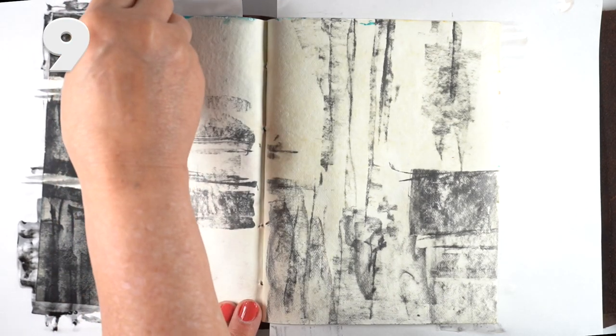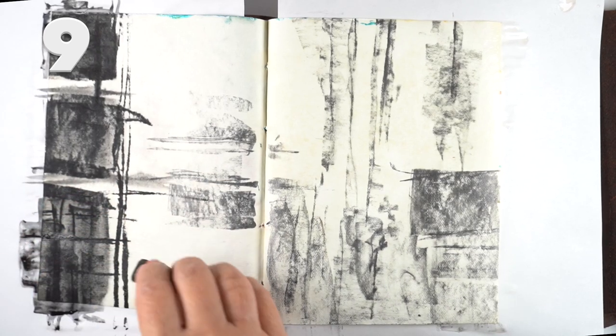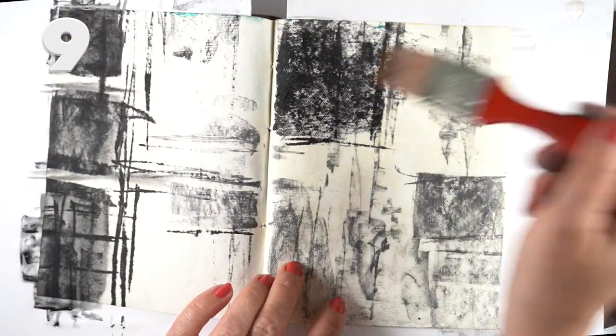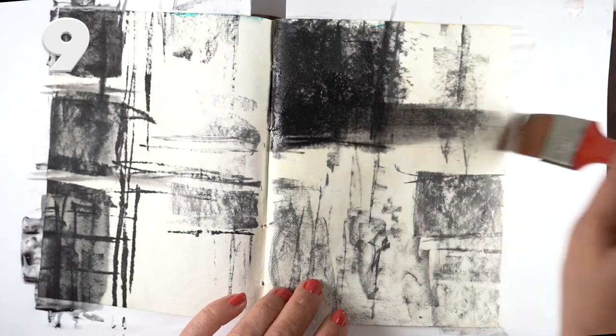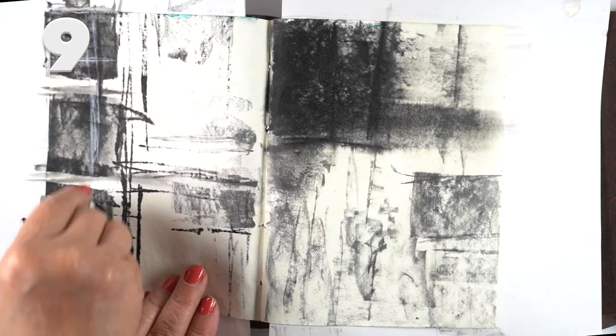You can do all kinds of really interesting effects using water before, after, or both, and leave yourself a background that you can then journal into, glue things onto, or doodle onto — whatever you want to do because it's an art journal. Inktober is going to be a lot of fun adding drawings into this.